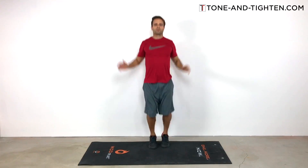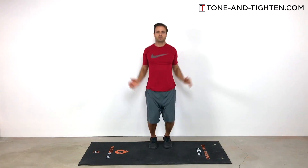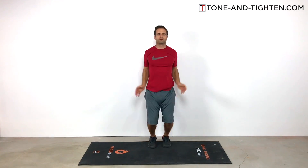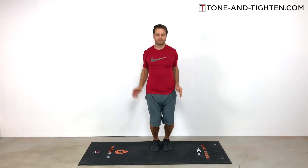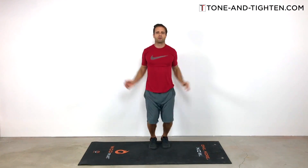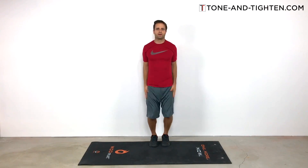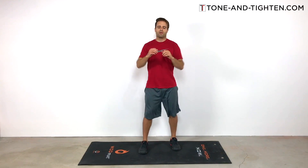Jumping jacks — we're working hip abductors as you jump the legs apart, and a lot of the deltoids as you bring the arms up and over your head. Try to stay light on your toes and don't let your heels come in contact with the ground. Our goal here is to get that heart rate up. This is your at-home cardio workout — it's going to take about 20 to 30 minutes, so we're going to hit it hard and fast. There's our 45 jumping jacks.